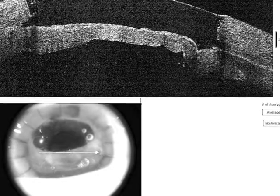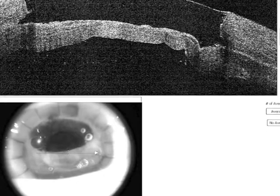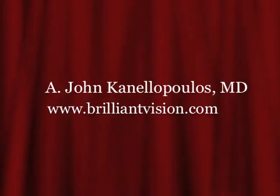Very exciting surgery. I want to thank you for your attention. Please visit our website, www.brilliantvision.com, for more details about this fascinating surgery. This is John Canalopoulos.